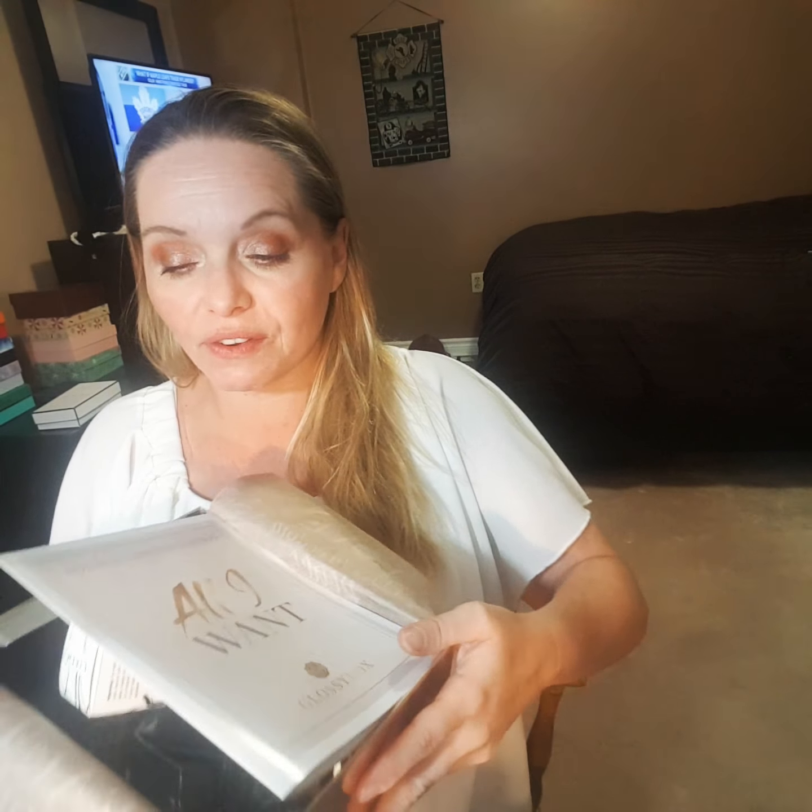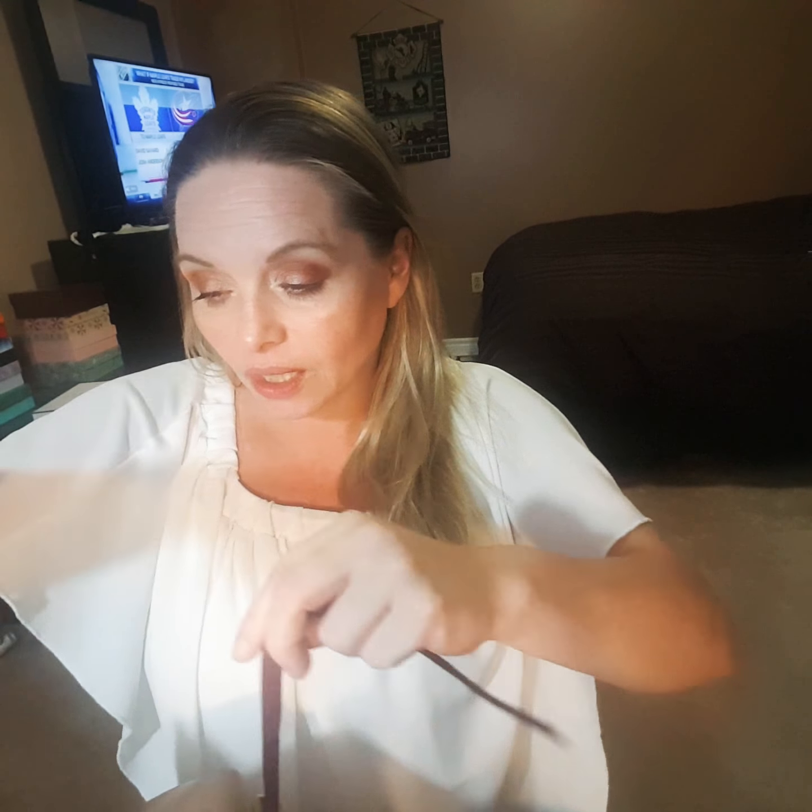I am so impressed with this box. This is the first time I've ever received a Christmas edition from Glossy Box, and I cannot wait to use these products. Let me know what you think — did you get this box? Do you want to get this box? I will post my link down in the comments for Glossy Box.